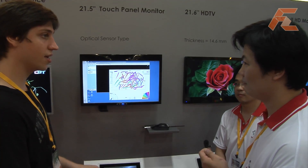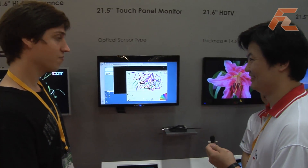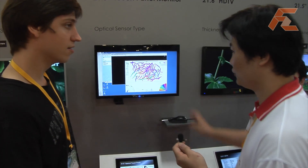Do you think that's going to be very popular with Windows 7? Yes, because Windows 7. And that's embedded into the display itself, or is it a special cover on top? Special cover on top.